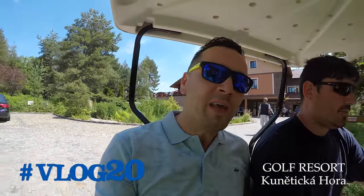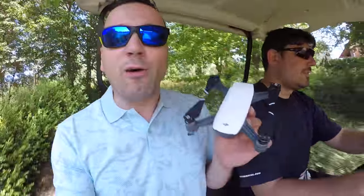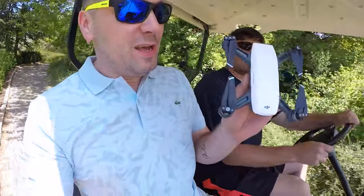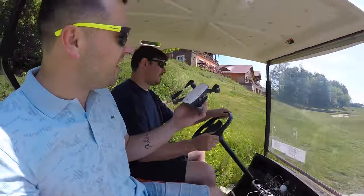Ladies and gentlemen, we are in a beautiful golf resort, where today Pelican Daniel presents new amazing products from DJI here in the Czech Republic. And I'm holding this very big drone, an enormous drone, which doesn't come to this beautiful golf cart.